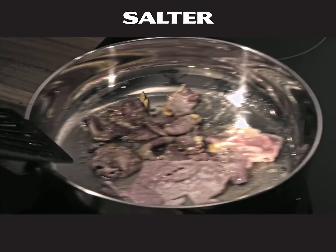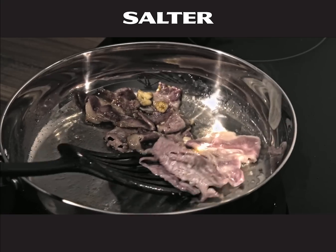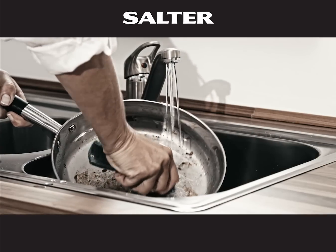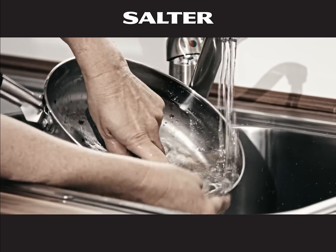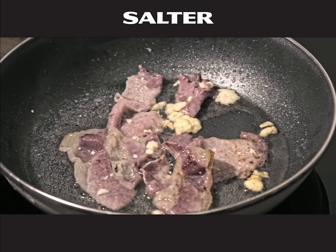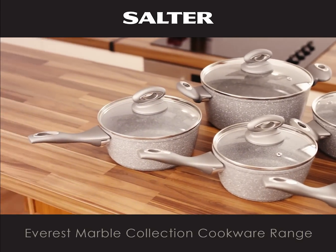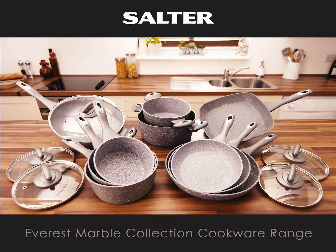Are you tired of your food sticking to so-called non-stick pans? Don't you wish that your pots and pans were easier to clean? Do you want to cook healthier meals? Well now you can with the Everest Marble Collection Cookware range from Salter.